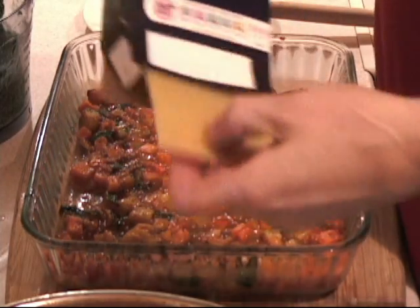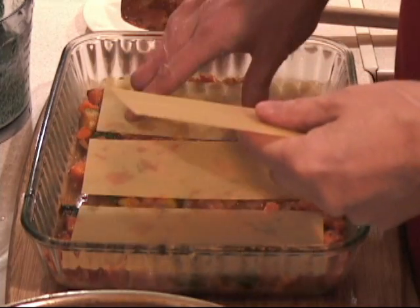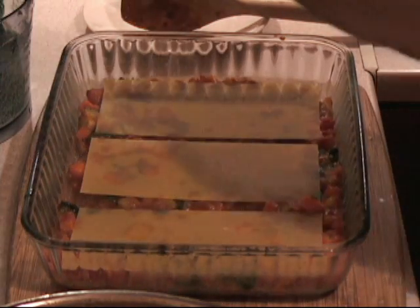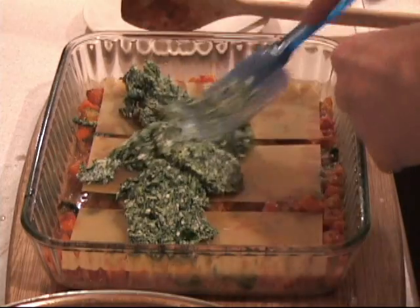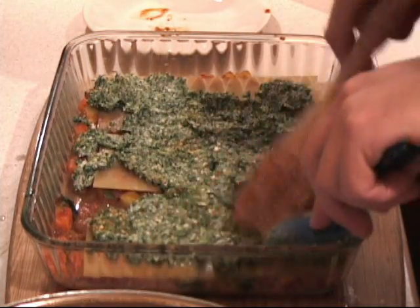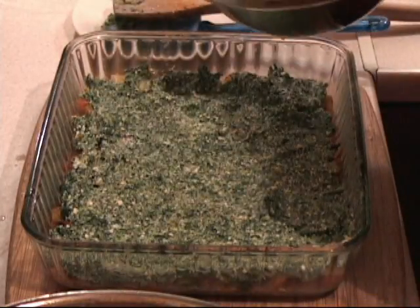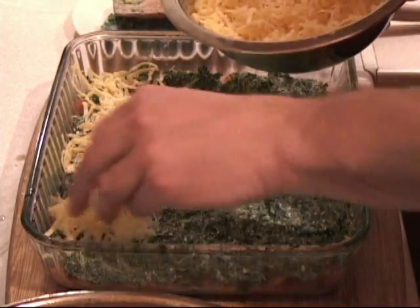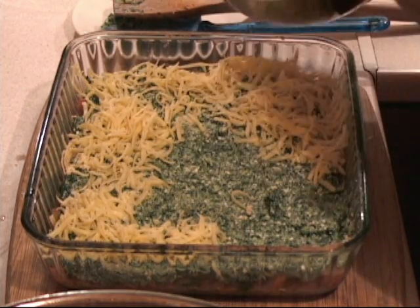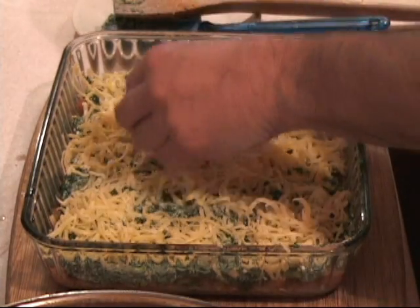We have our lasagna pieces here and we just lay them in — one, two, and three. Now we take the spinach and spread that all around, trying to make it as thin as possible. Don't worry if it doesn't turn out perfect. And there we have the first layer. We take this cheese and fold it all the way around. Doesn't that look absolutely awesome.